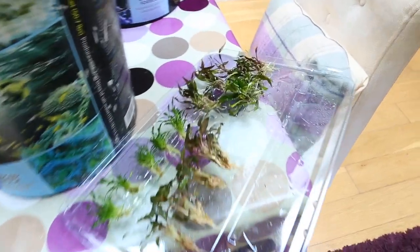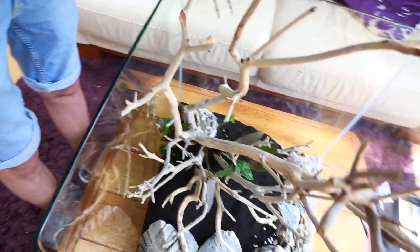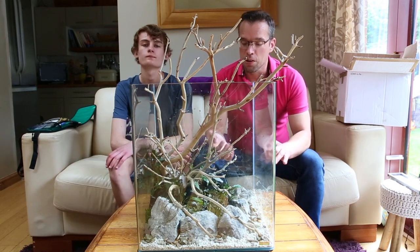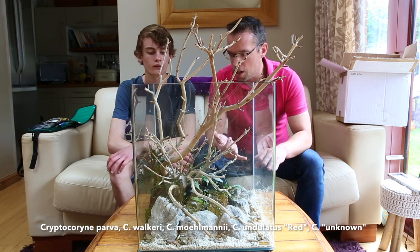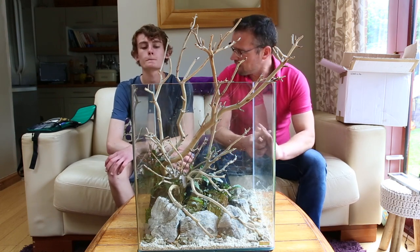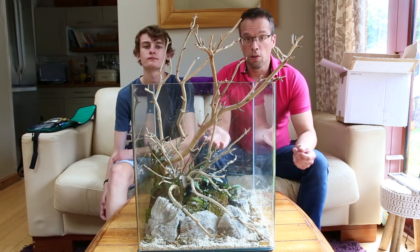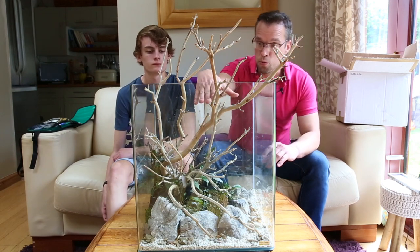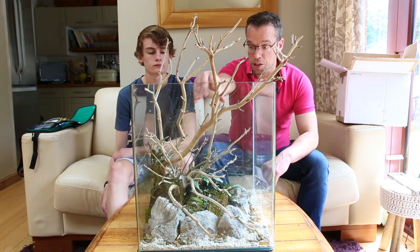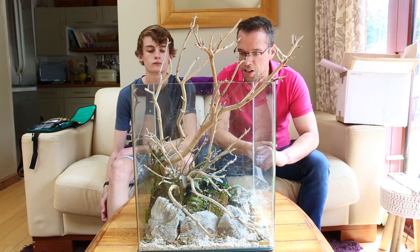George has prepped the crypts really nicely. We're planting the tallest species in the back left and working forward to shorter species towards the front. We've planted pretty much all of the rooted plants now — a mixture of Cryptocoryne parva, Cryptocoryne wendtii, Cryptocoryne balansae, and an unknown Cryptocoryne. I quite like that surprise element with crypts. All crypts tolerate low light, which is ideal since they'll be shaded by the wood. We're also going to add Windelov fern, anubias, bucephalandra, and moss.